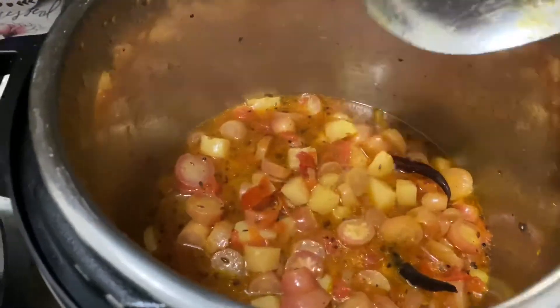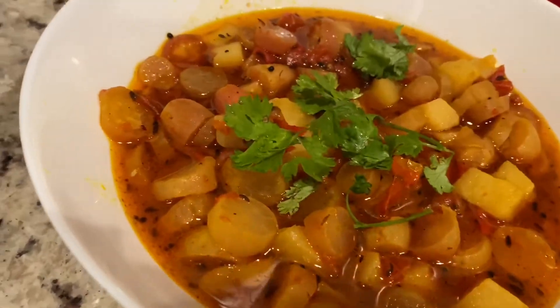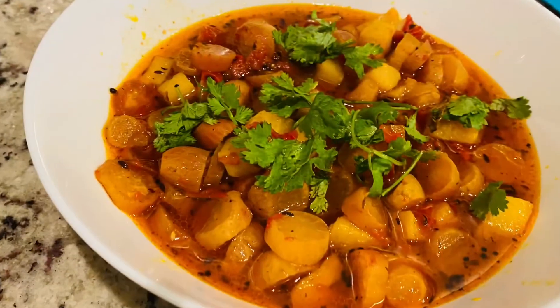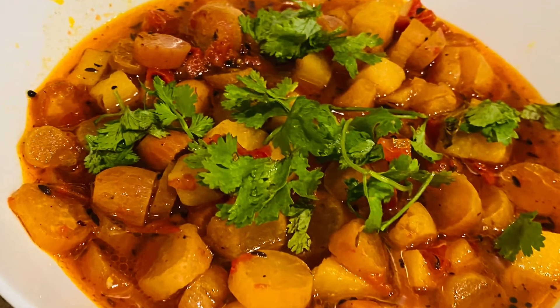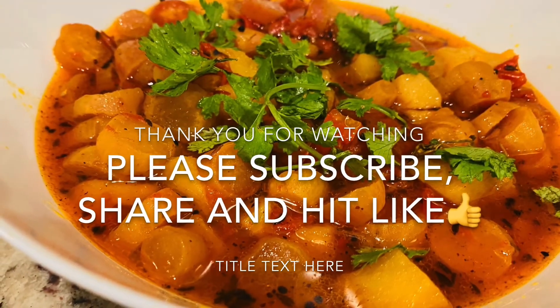And it is very delicious. Please give it a try and garnish it with coriander leaves. It tastes very good with chapati, rice, or anything you want. Keep watching Rashi's Kitchen — please subscribe and give a thumbs up if you like this recipe. Thank you, bye-bye!